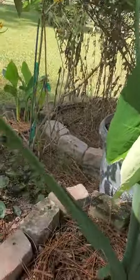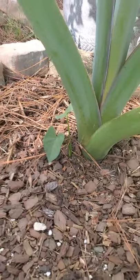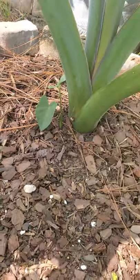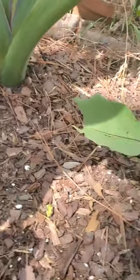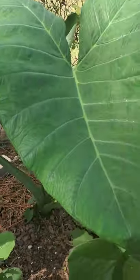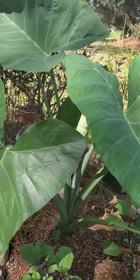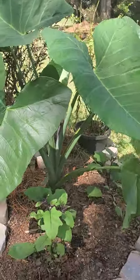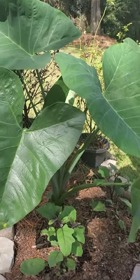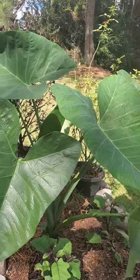When this was given to me it was super tiny — just this small. My friend said it's called Gabby and it came all the way from the Philippines. You could cook it, but I won't — I keep it as an accessory in my little flower bed. It is super green and healthy.